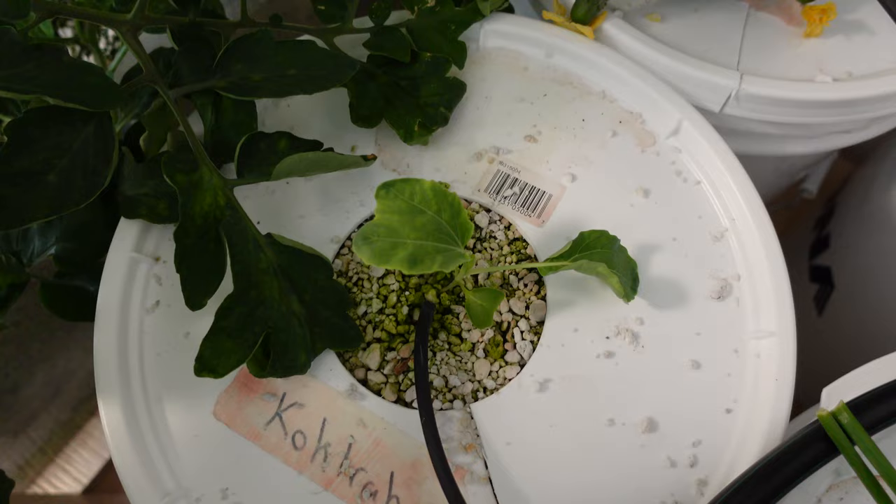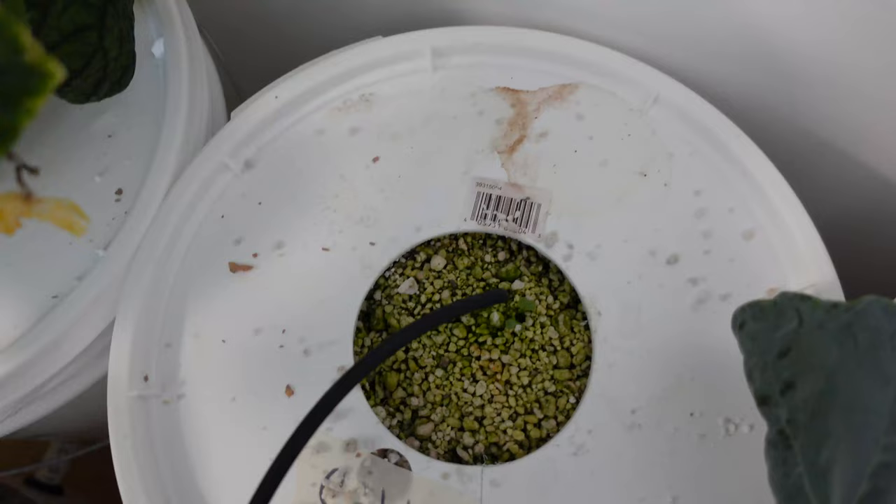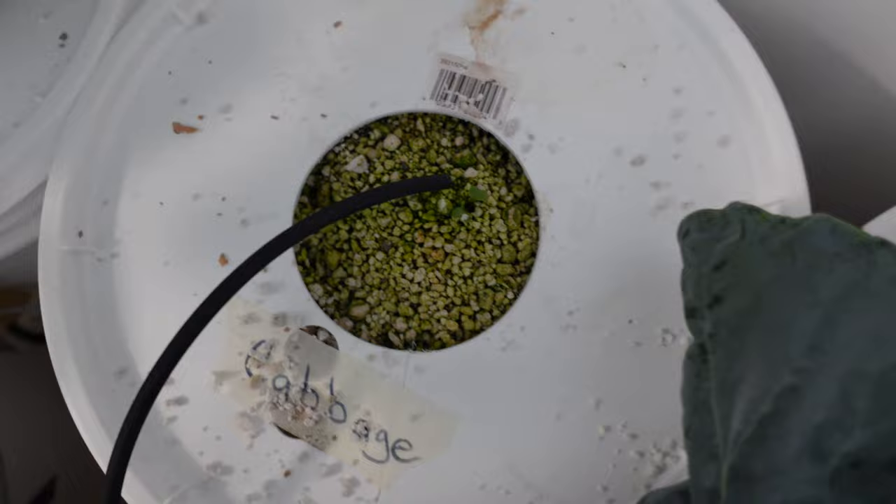Kohlrabi — that's the new one. There's my wife holding it, which gives you a good idea of the size comparison. We took the cabbage at the same time. Although that one wasn't as big, it was still very flavorful and very good.